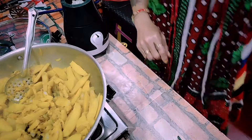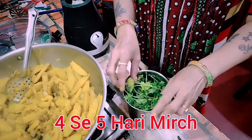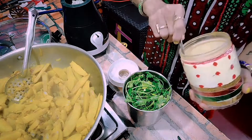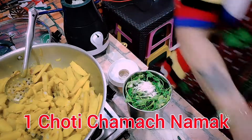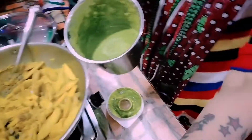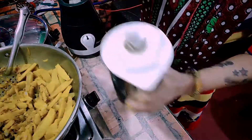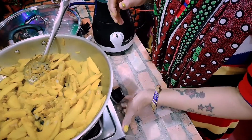I have made chutney. I have kept 4-5 green chilies and 4 small tomatoes. I will make chutney — if you like chutney, you can eat it with sauce. Add a little water. It is made of chutney, it is very simple. It is very good with bread rolls. If you want, you can eat it with sauce.